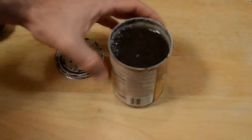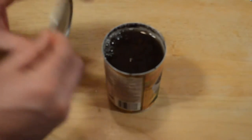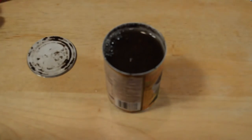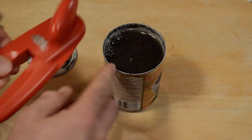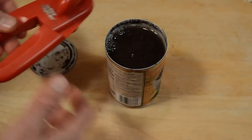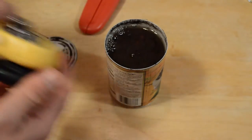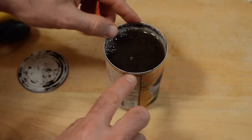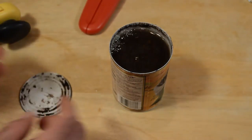But look at how it turned out — there's no sharp edges. It kind of cut right around the edge, which is a little bit different than the magic can. The magic can kind of cuts down on the can, which I didn't like. This is a little bit more refined in that it doesn't cut deeply into the can — it kind of just cuts right on the lid. So that's kind of nice.